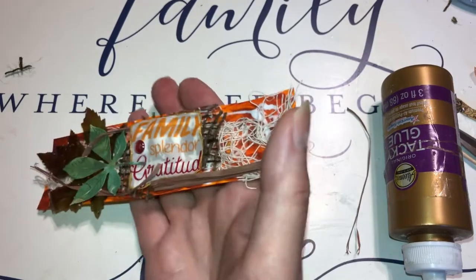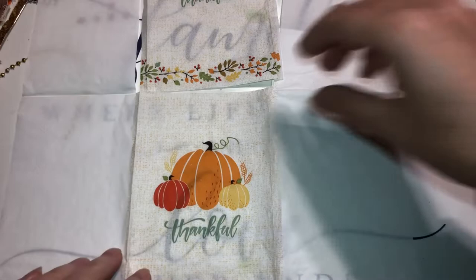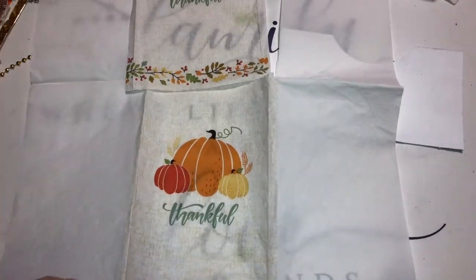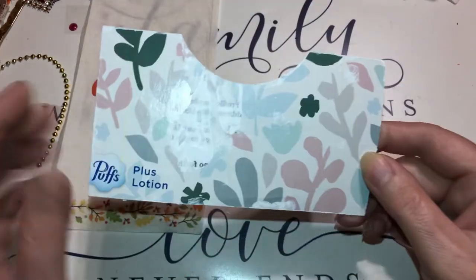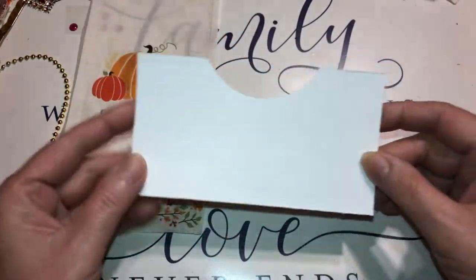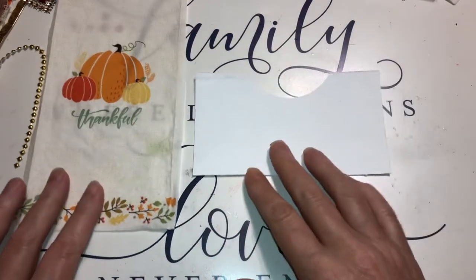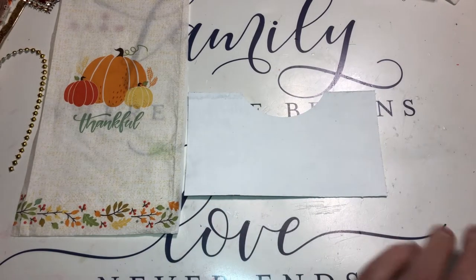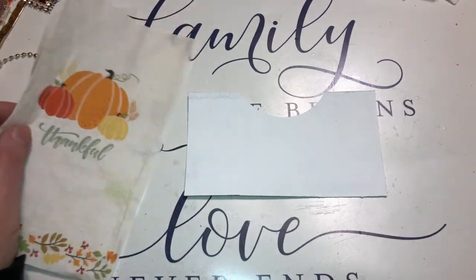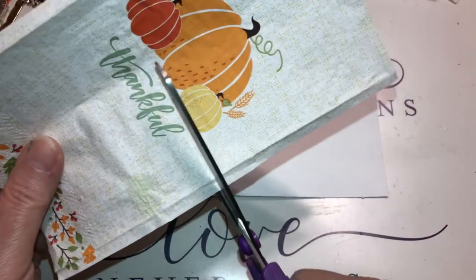When the other one is dry I'll show you both. This one is gonna be made out of a napkin - I just wanted to show you the napkin. This is a Kleenex box - I just painted it white because napkins show the background since they're so thin. I'm gonna take the napkin and put the pumpkin on this side, so I'm going to cut the thank you out.